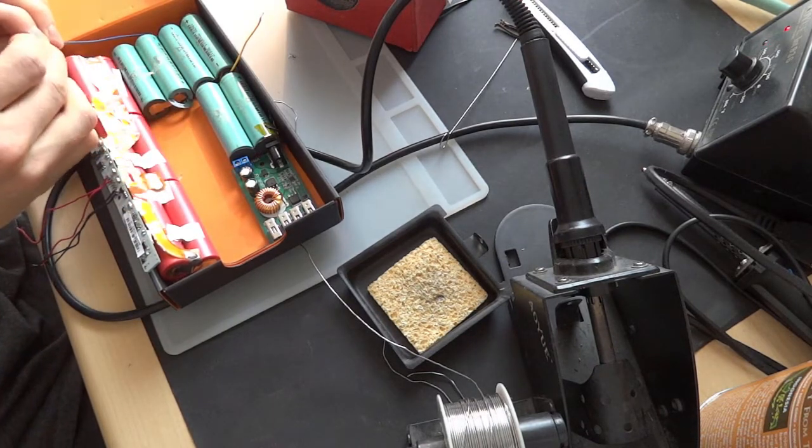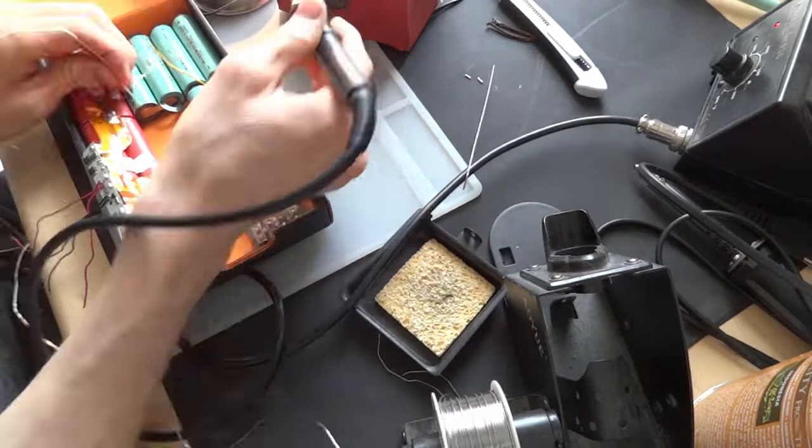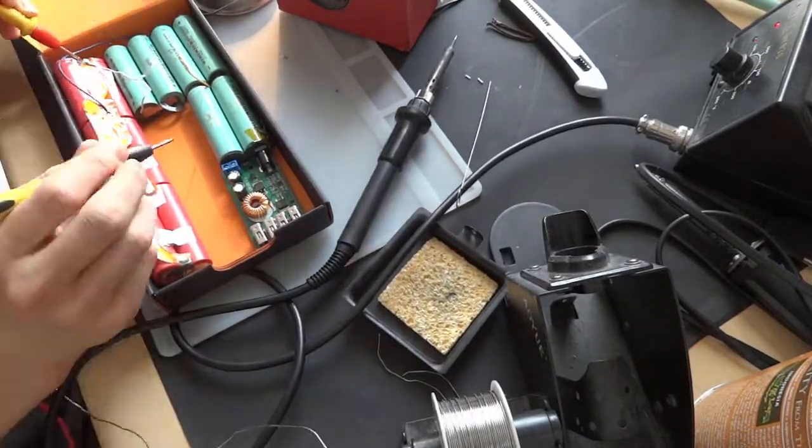Maybe I'll come back to that in a later video. I then begin to connect these two battery banks together, keeping in mind the correct polarity. Make sure if you do something like this that you use high gauge wire.